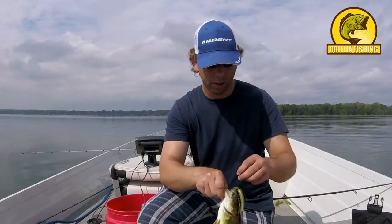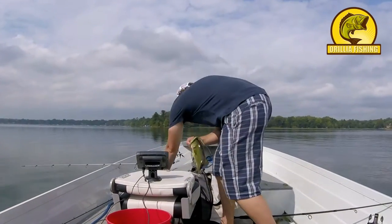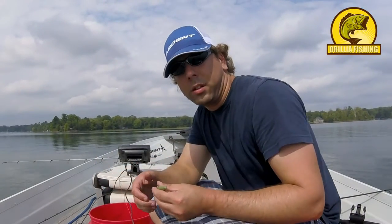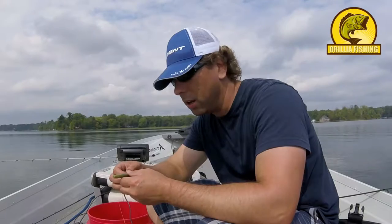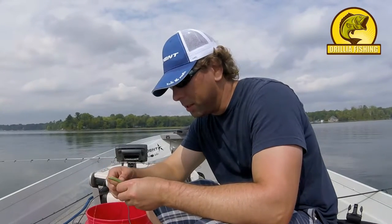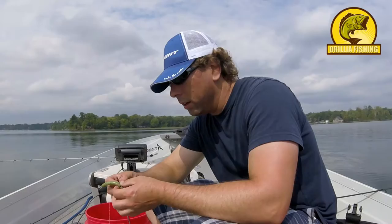He ain't big, but there's the Senko — right in the top of the mouth. So there it is: toss it out and let it sit there on a semi-tight line, not a loose line. You don't want them to swallow it too hard and get it stuck in their gullet. If that happens, just cut the hook — it'll rust out. Just leave it. You do more damage trying to take it out than leaving it in there.